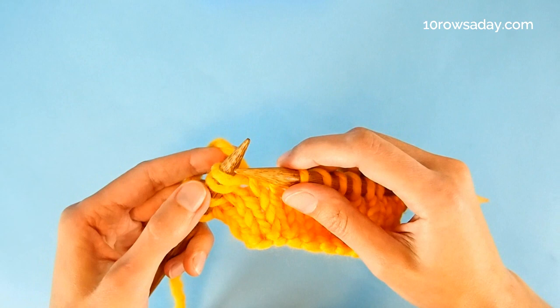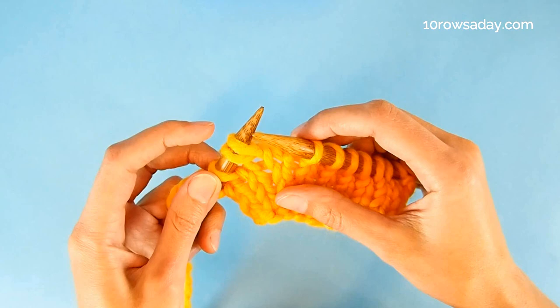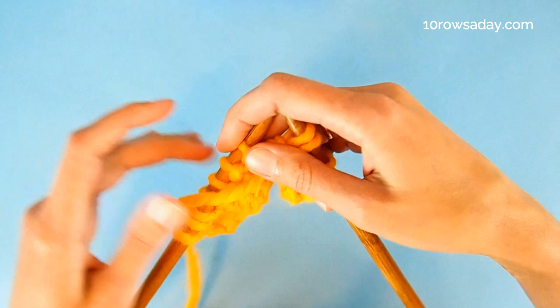Now we've formed a double stitch. This stitch makes sure that there is no hole in this area after we turn the work. It guards the spot against all holes.